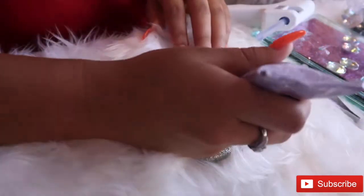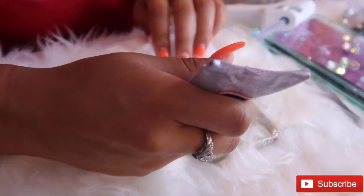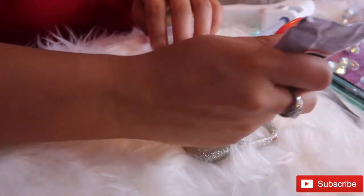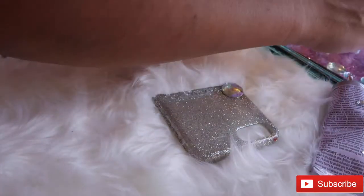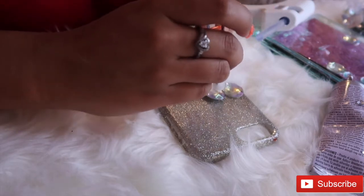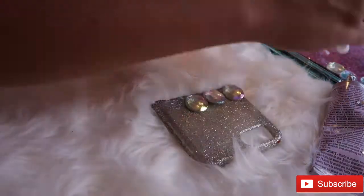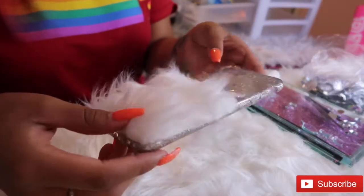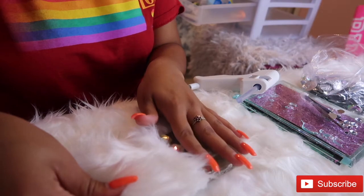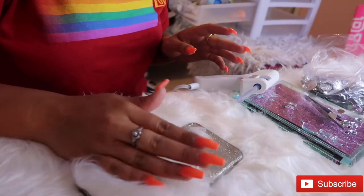I'm using E6000 glue to place the rhinestones on. I tried the glue gun but it wasn't sticking at all, so now I'm just taking my rhinestones and placing them on one by one, pressing everything down because it was a little loose.